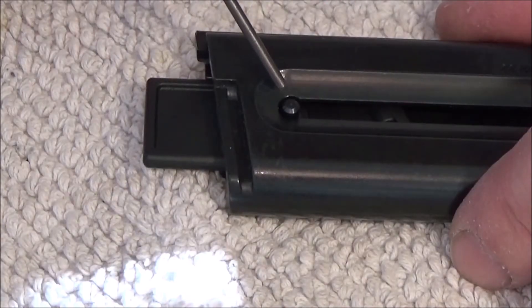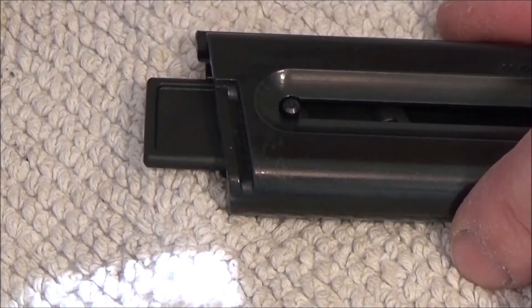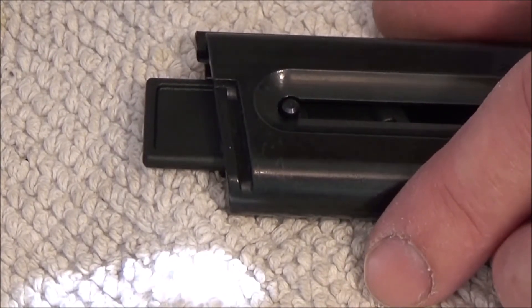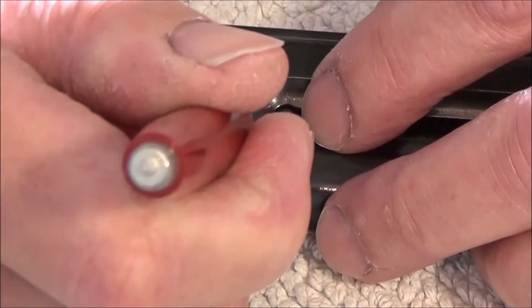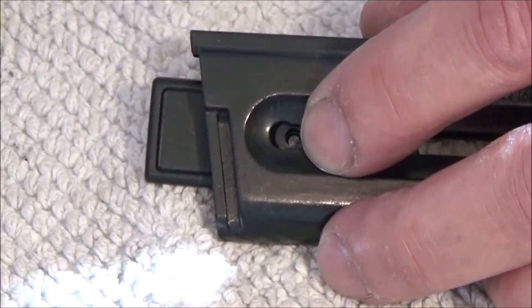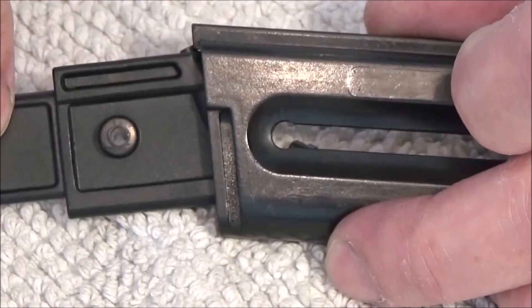The pin you can press down the follower with when you load the magazine — you can put this out. And the follower comes out.